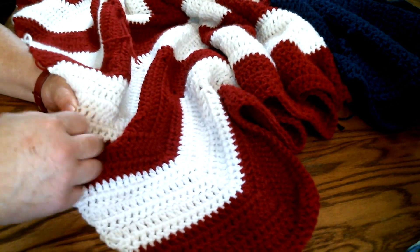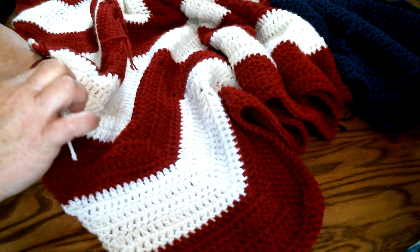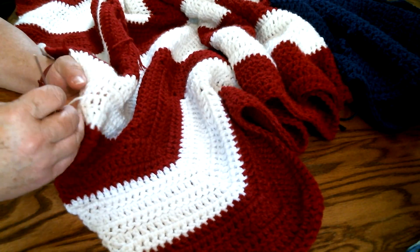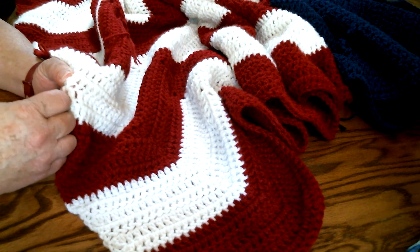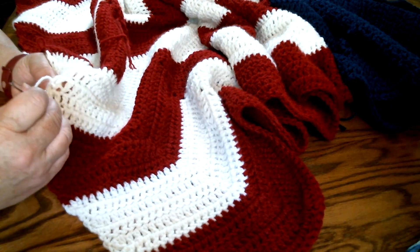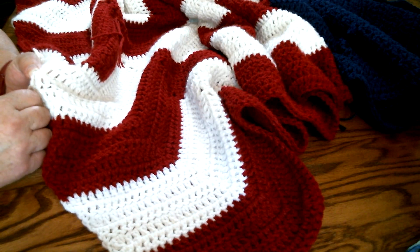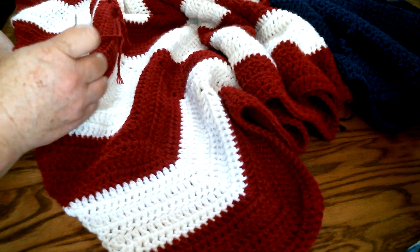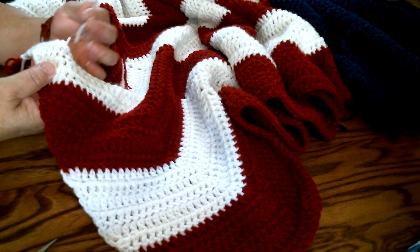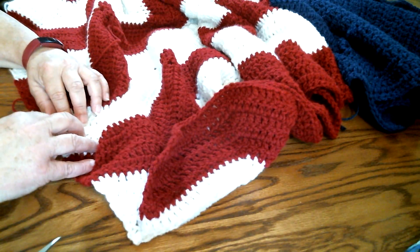I would do a live with this but I wouldn't be able to read comments and continue weaving in ends at the same time. After I wash this thing, I'll go back and double-check the ends again. I've noticed I've been cutting them short, but I usually leave a little bit on the end so it won't pull through after washing. After washing, I can go back and trim those ends so that if they shrink they won't pull out.